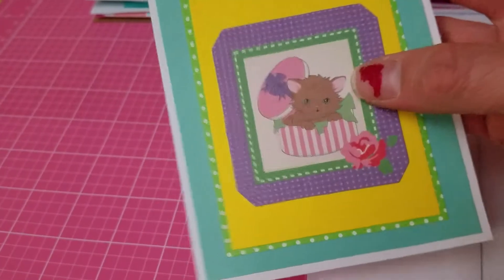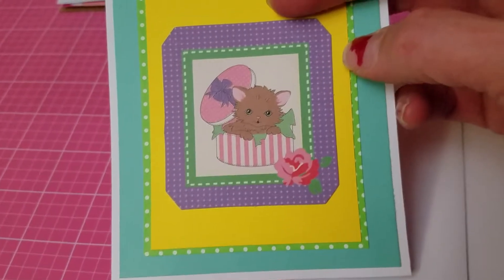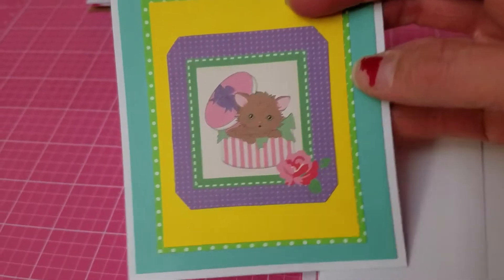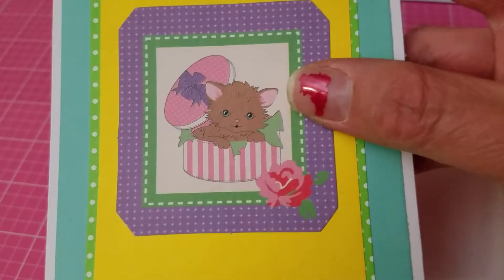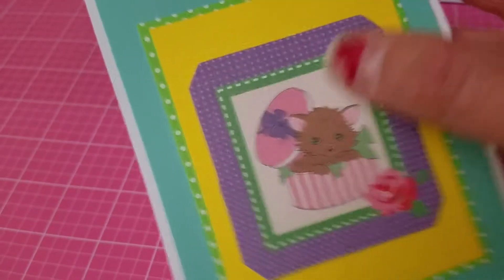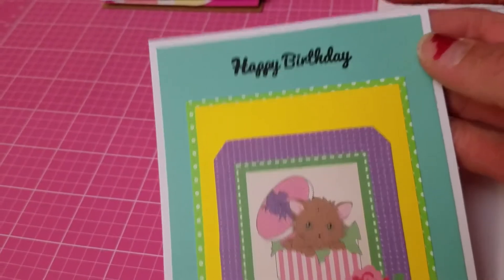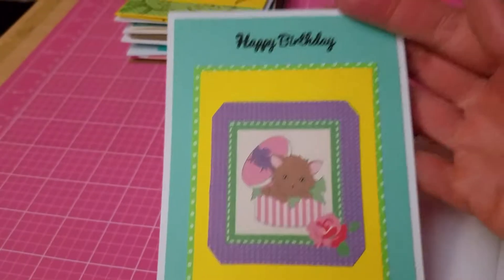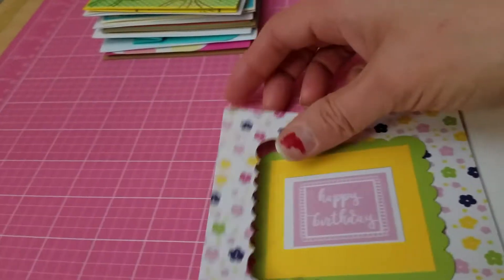I made a birthday card. This is from another magazine I bought — they sometimes come with pattern papers, stamps, dies, cutouts, and paper patterns. This one here with the kitty cat is a cutout from that magazine. I stamped 'Happy Birthday' up here and layered it several times using different types of paper.